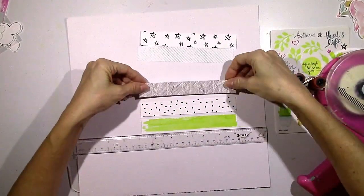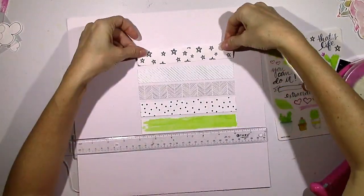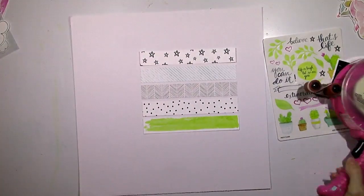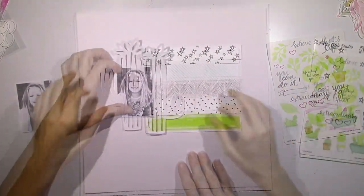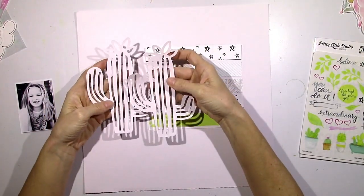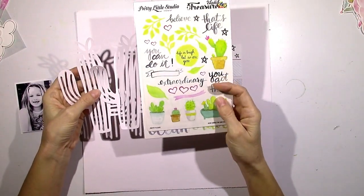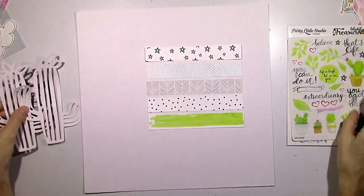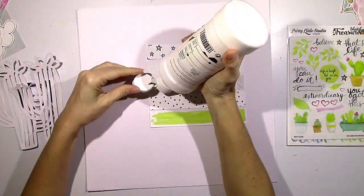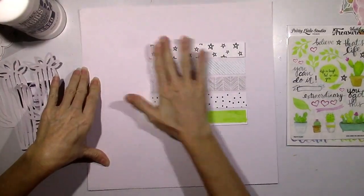I'm usually the type that finds it hard to use random things that don't necessarily pertain to my picture, but I'm getting better about embracing that and going with the random — and I think I did pretty well on this. This is a cut file from the Cut Shop called 'Stuck on You,' and I've had it for a long time. I thought I'd probably never use a cactus on a layout — well, never say never, because I'm going to use a bunch of them.